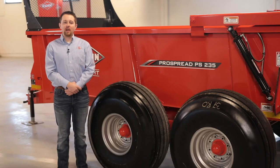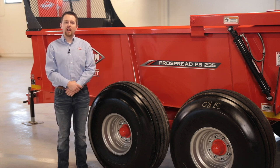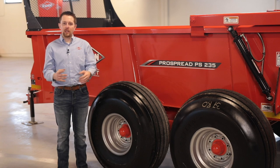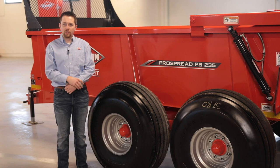The PS-235 and 242 are available in a tandem axle bogey style undercarriage configuration, which easily travels over diverse terrain with a simple design that has minimal maintenance points.